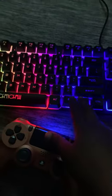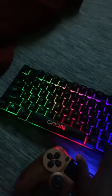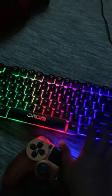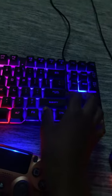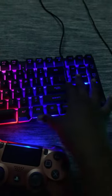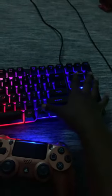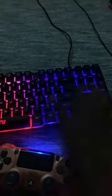These are the settings for the keyboard — you've got on, off, on, and this breathing mode. These are the settings: fn down, fn up, and boom, that changes the brightness like that.